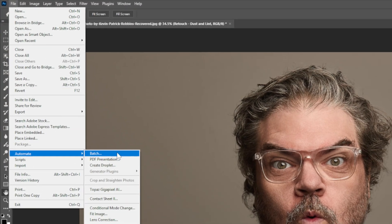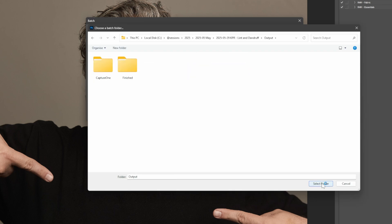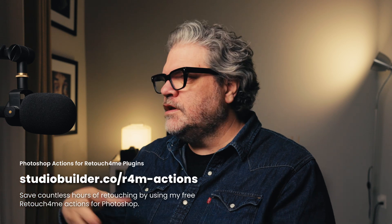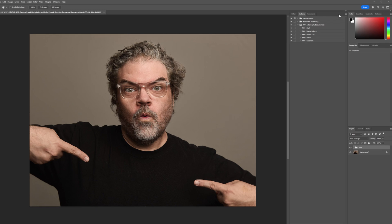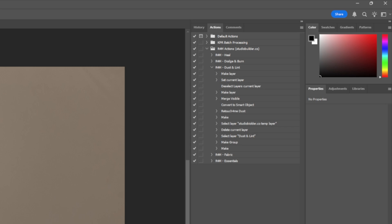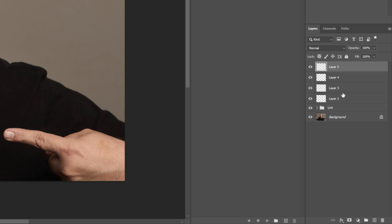So if I go up to File > Automate > Batch, I'm going to use this dust and lint action, go into my folder, select save and close, and hit okay. It is going to take every image in that folder and apply that action to every image. If you want a copy of these actions — these Retouch For Me actions I've built out — I'll put a link in the description below where you can get them for free. Just open your actions panel, click the hamburger menu, click load actions, and select them from your computer. The actions are designed to work regardless of which layer you have selected, placing a new layer at the top of the stack — everything is non-destructive.